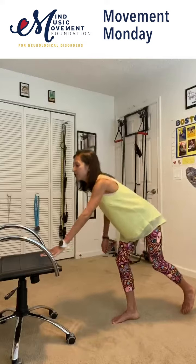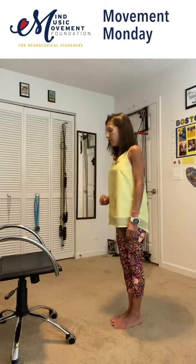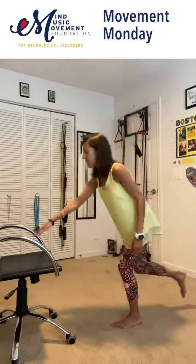You can barely have that foot touching and you're going to switch. So look at your target focus. A lot of your balance has to do with your vision, your inner ear as well. So you're going to focus and reach — opposite arm, opposite leg.